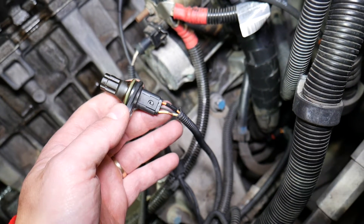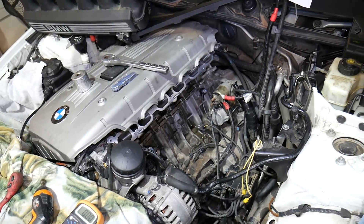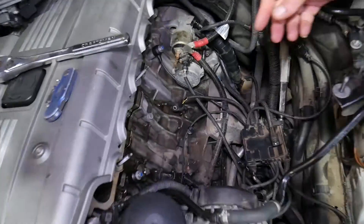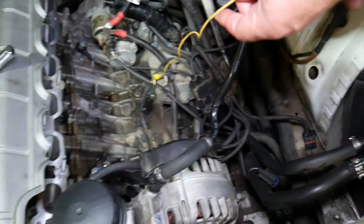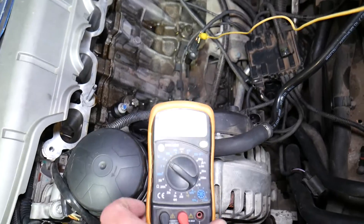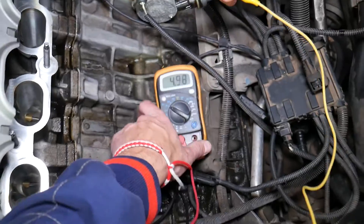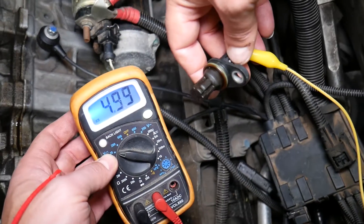To test the sensor, turn the ignition switch on — not starting the car, just so your dash lights are on. We'll use an alligator clip to make things easier. Connect it to the wire we already peeled, then connect that alligator clip to the red lead of the voltmeter. Place the black lead to ground — anywhere on the engine works. In our case, the alternator is a good ground point. Make sure you scratch the ground point to ensure good contact.